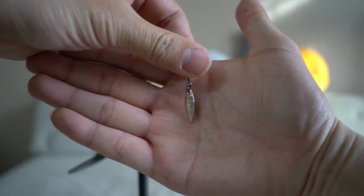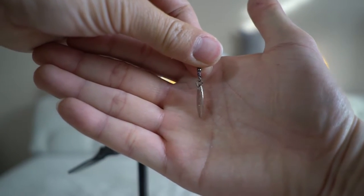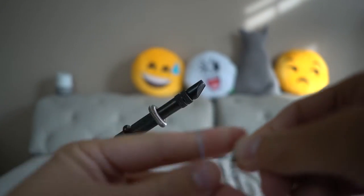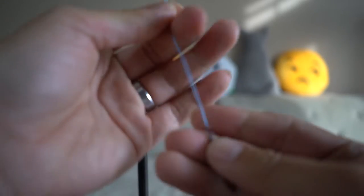First, you want to assemble your swivel, split ring, and your willow blade. Take your braid line about a few inches, double it up, loop it through your swivel, and bring the tag end back into the loop as shown here.